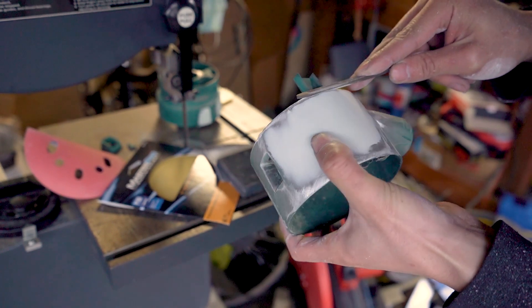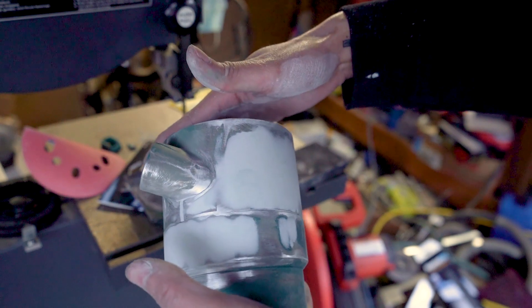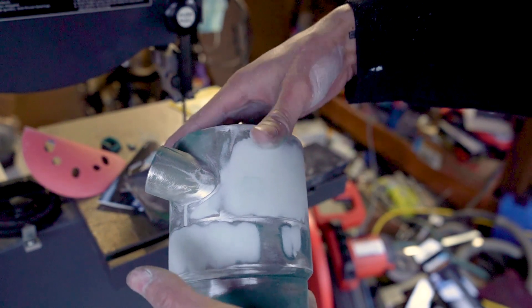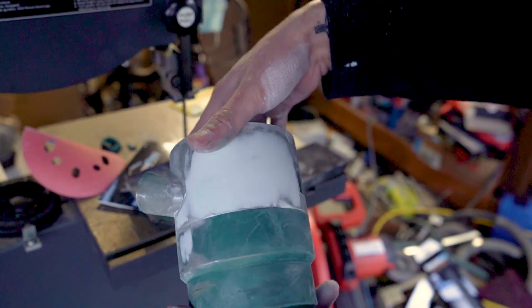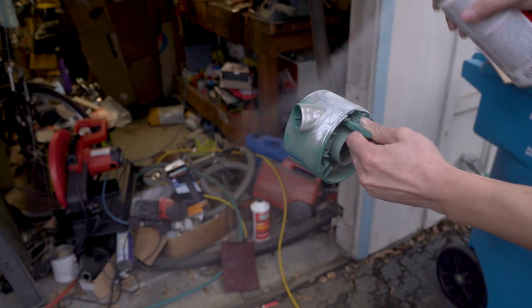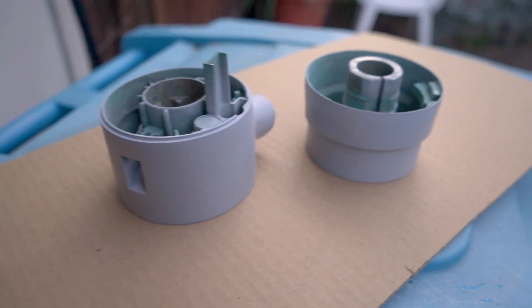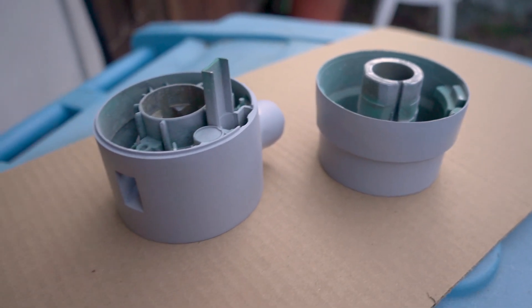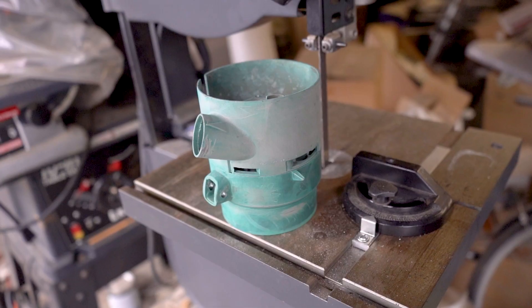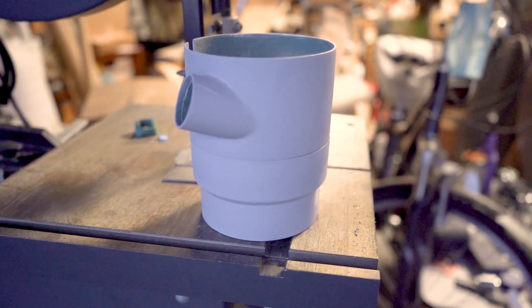This is looking good guys — pretty much done sanding. I'm going to put a layer of primer on top of this. It's just crazy how fast that pot metal sands, just because it's mostly zinc. Looking pretty good — you don't even see any indication that there were ever holes in this.